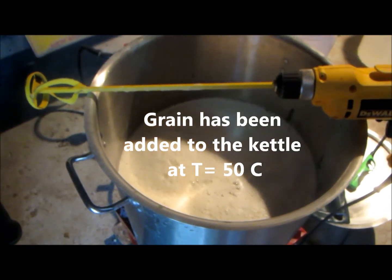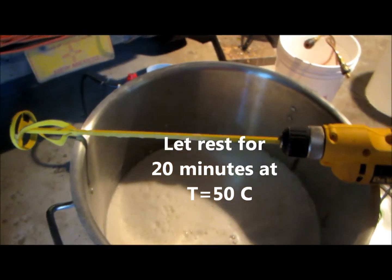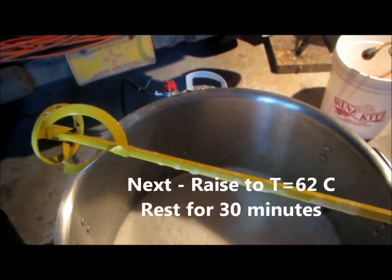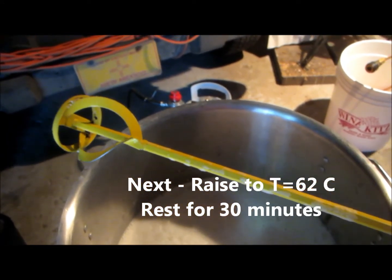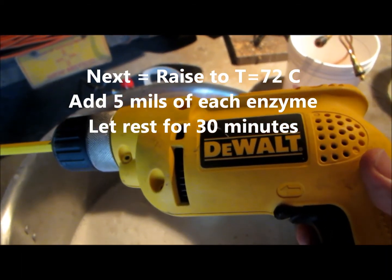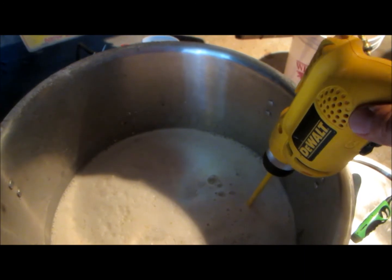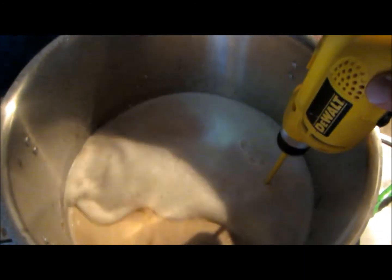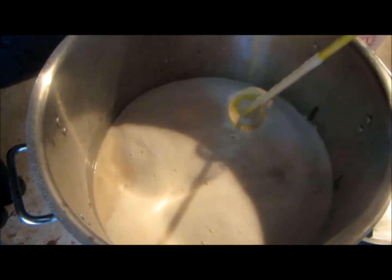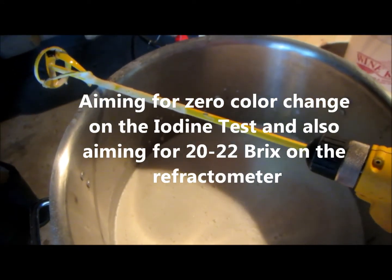We've now added our grain to our hot water — the dough-in temperature was 50 degrees centigrade. One thing I've discovered that works extraordinarily well for mixing grain is simply one of these paint paddle mixers, which you can buy at any hardware store for around ten dollars. It attaches to any handheld drill, and as you can see it works extremely well for mixing the grain and keeping everything agitated in the brew kettle.